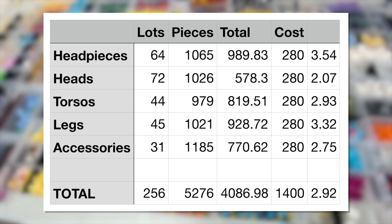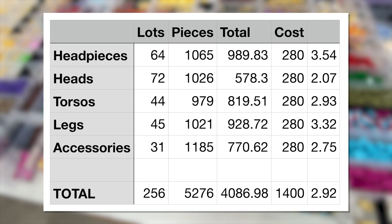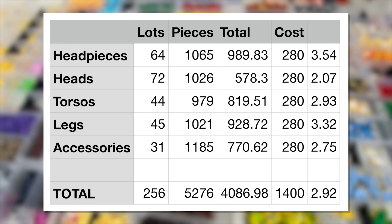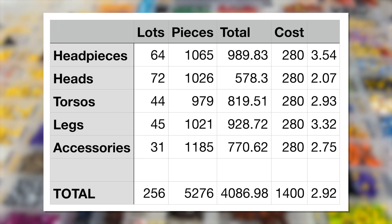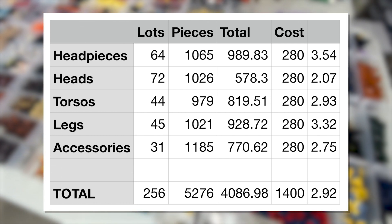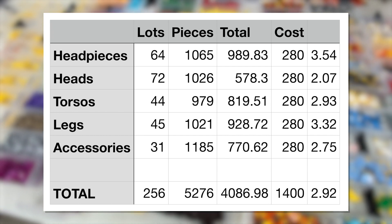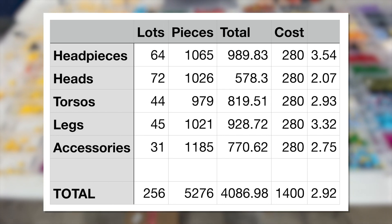At the bottom line: 256 different lots to our inventory, which is great. Most of them are brand new to our inventory since we have a very tiny amount of minifig parts right now. We'll probably be adding 245 brand new lots, adding over 5,200 parts, adding over $4,000 worth of pieces. Cost us $1,400 — and you can see it's just under three times part-out value.